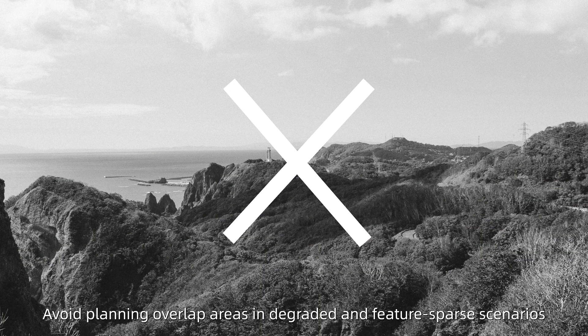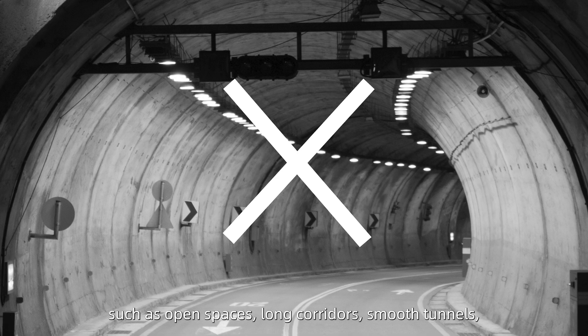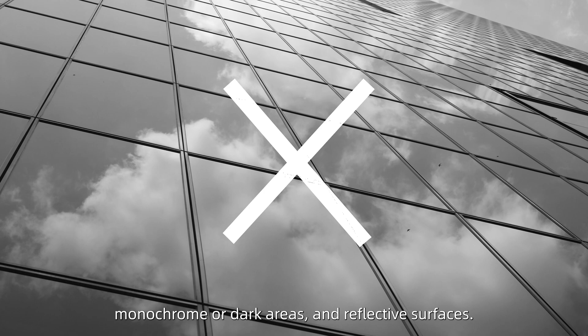Avoid planning overlap areas in degraded and feature-sparse scenarios such as open spaces, long corridors, smooth tunnels, monochrome or dark areas, and reflective surfaces.